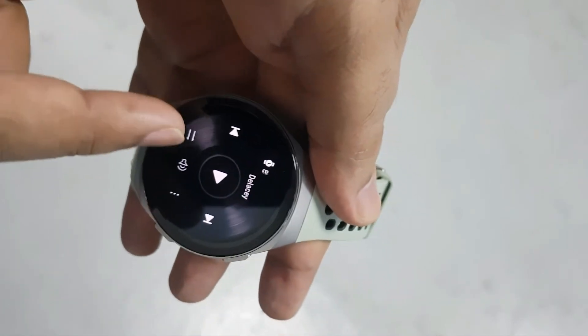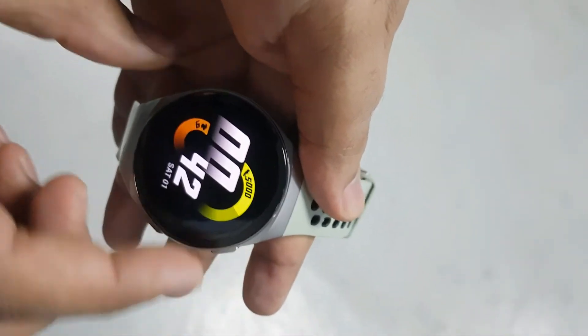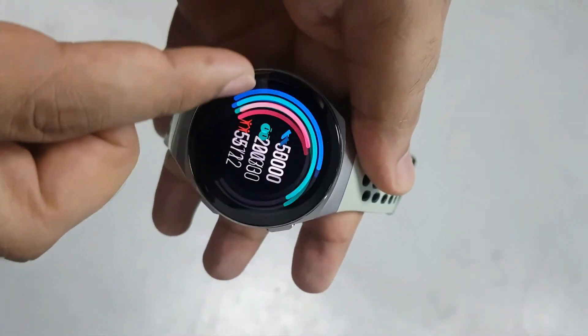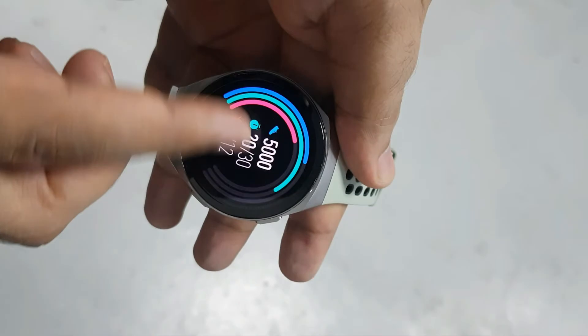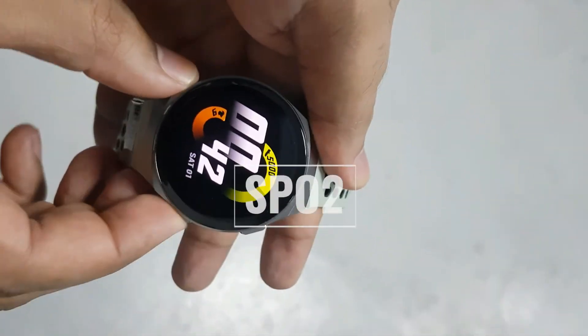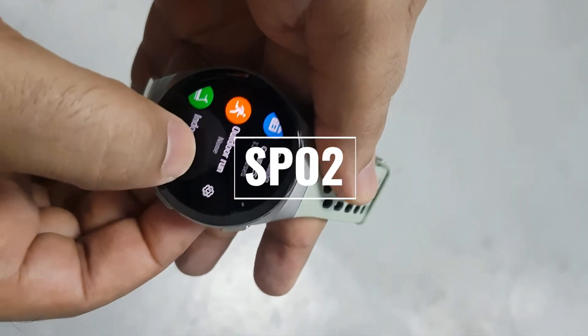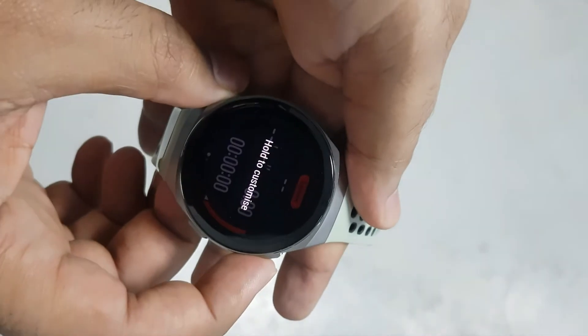After introducing stress monitoring on the GT2, it's no surprise to find it making an appearance on the GT2e as well. There is an optical heart rate monitor on board, and that is also backed up with an SpO2 sensor for blood oxygen readings. Heart rate is tracked within the app and there is a dedicated section to show the latest, minimum, and maximum heart rate.